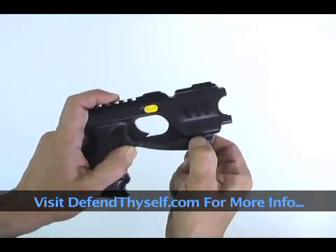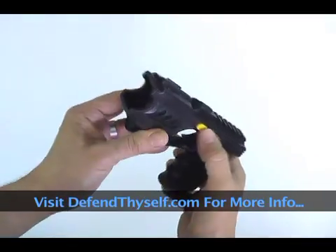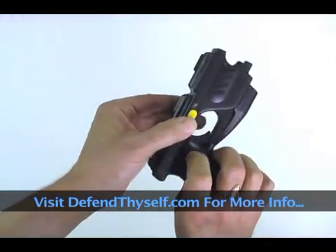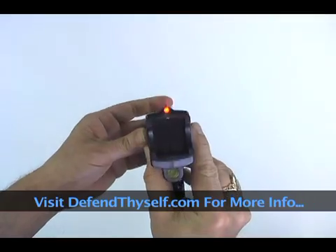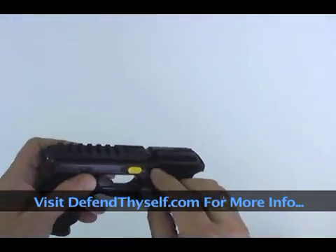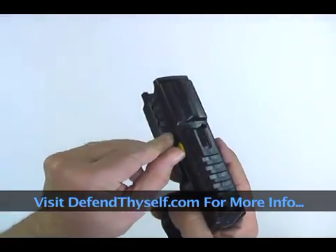You can put an optional light under here. The device itself has two built-in features: a white flashlight and a laser. You can point the laser, and it'll work with both.